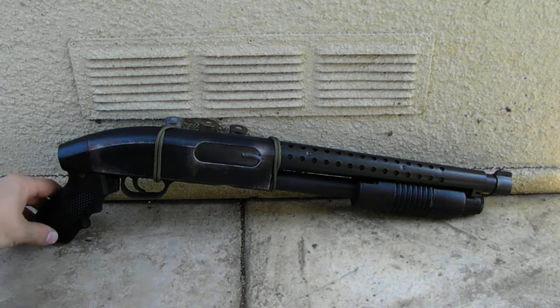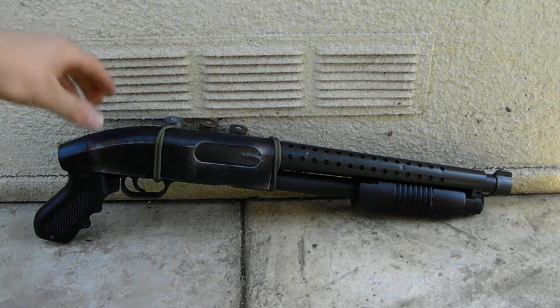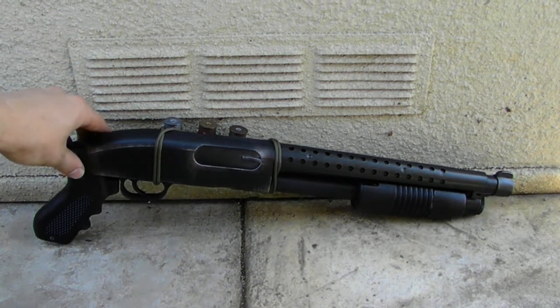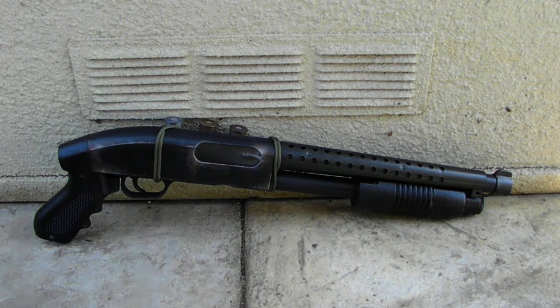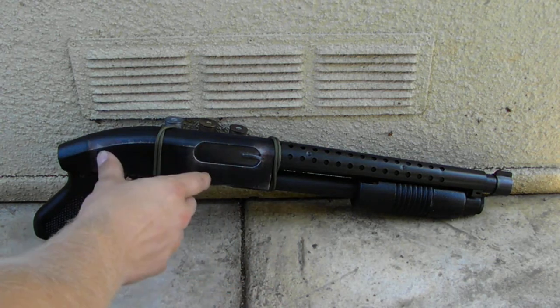I thought, you know what, shotguns are pretty cool, especially the whole Mad Max vibe. Short shotgun — where can you go wrong? So from that point I ended up getting a broken airsoft gun from a good friend of mine, and it was really messed up. Where the breech of the gun meets the receiver,